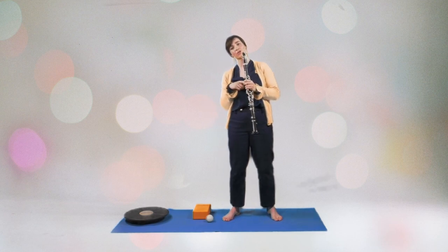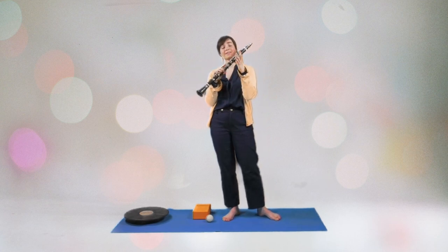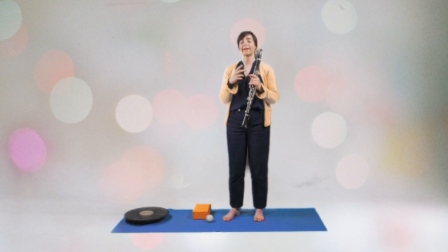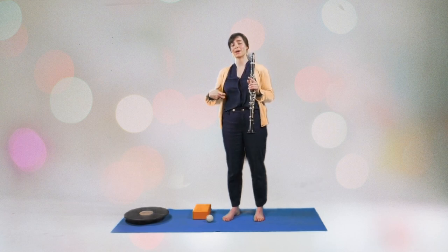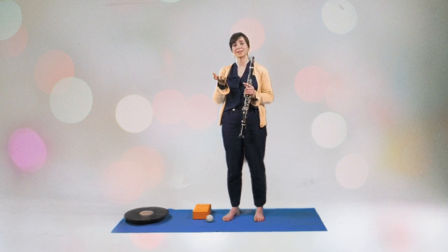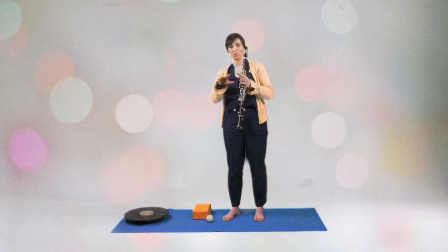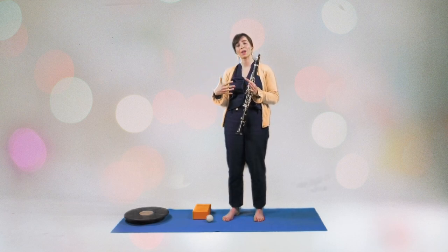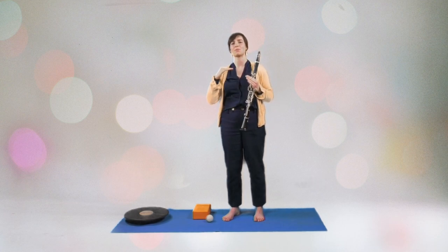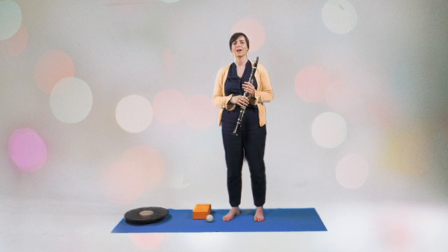In this exercise, we're going to focus again on legato, so the air between the notes, and sticky, delayed fingers. I'm integrating sforzati air accents entirely produced by the diaphragm and abdominal and core muscles in order to increase the air support in between two notes. And this will actually make your body remember afterwards, when you don't play these accents any longer, that you have to increase the air support, or at least keep it stable in order to play a beautiful legato.